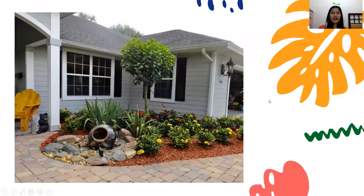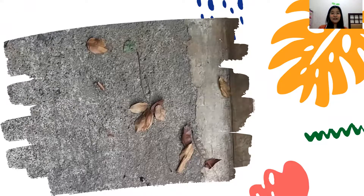Our fun doesn't end here yet. Now I need you to get out of your house and go to your garden, or the place where you can find plants. We are going to find nature objects and collect them. Look at my dried leaves on the ground — I'm going to collect them and gather 9 dried leaves like this.